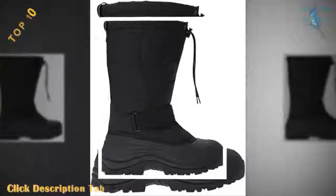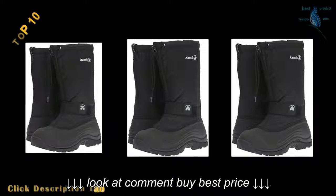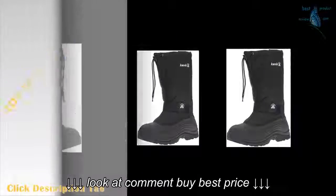Textile. Made in the USA and imported. Synthetic sole. Shaft measures approximately 13 inches from arch. Boot opening measures approximately 20 inches around. Hook and loop strap. Drawstring at top line.